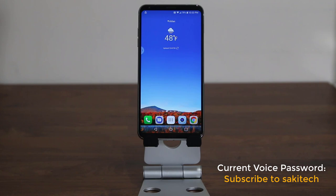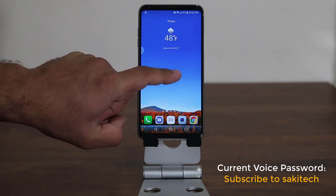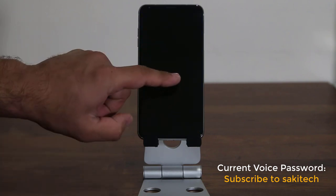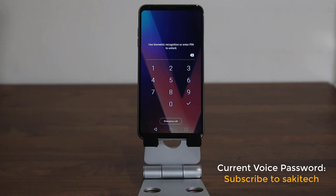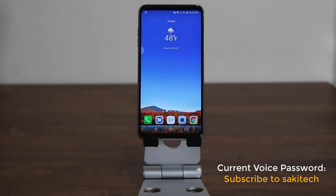Now that was absolutely fantastic. Let me just show you one more thing. Let me lock the phone — I'll do a knock-on and that's going to lock the phone. I'll do a knock-on again to open the phone, then swipe. As you can see, the phone is currently locked, but the moment I say subscribe to Socky Tech, it unlocks the phone. So let's dive in and take a look at this voice unlock feature on the LG V30, which I think is pretty amazing.